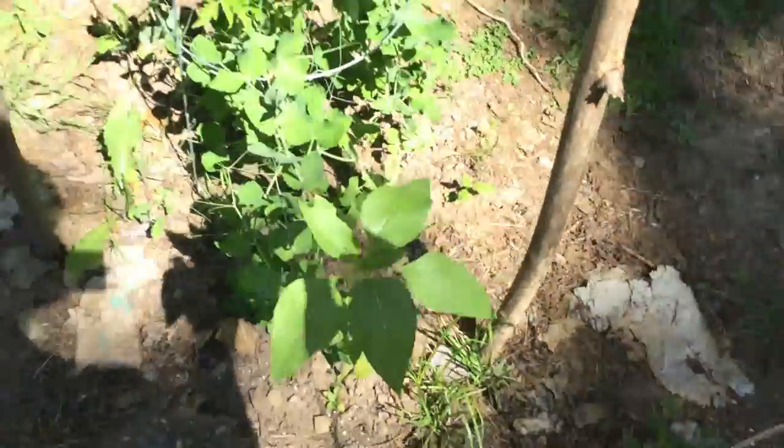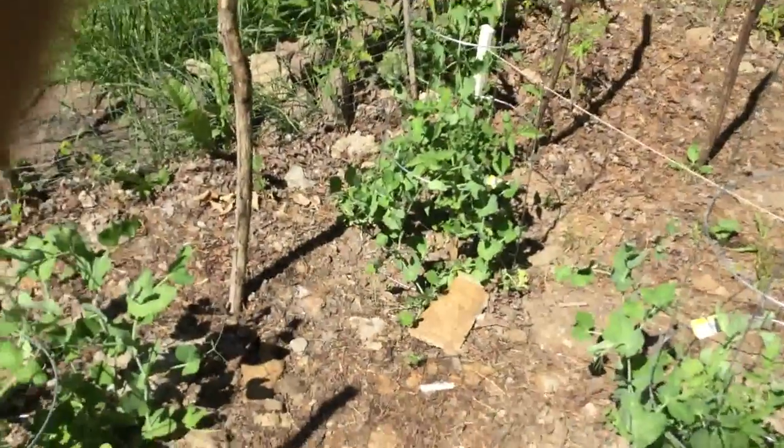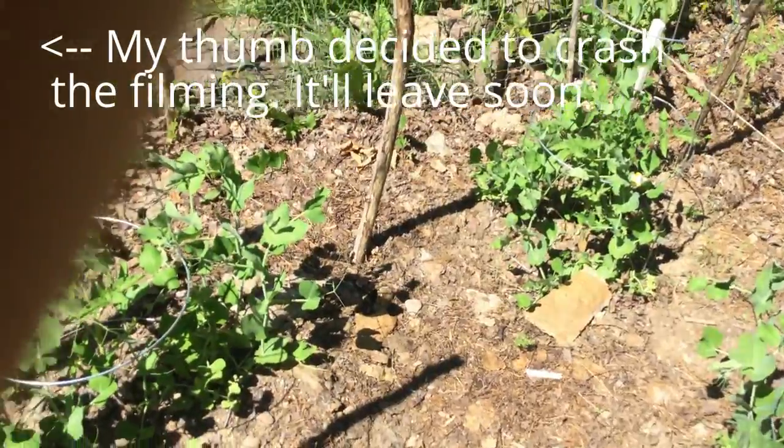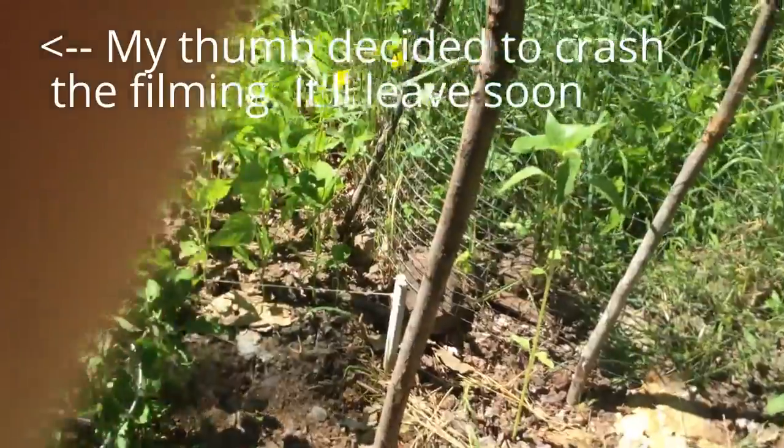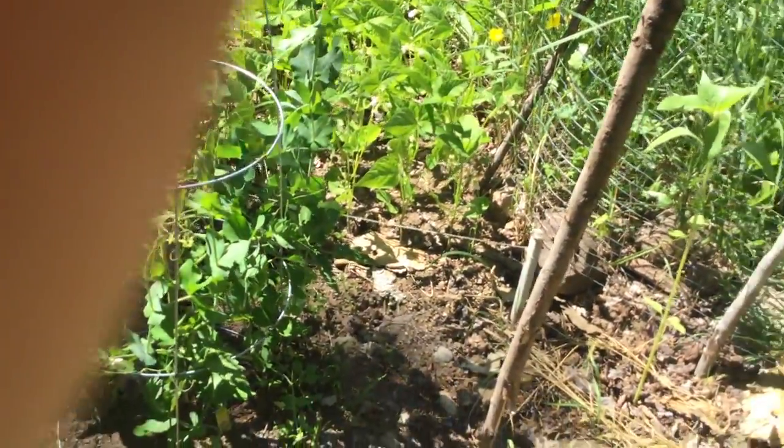Got another sunflower over here. I've got the sunflowers scattered all throughout the garden. Got peas, there's another sunflower right over there. I've got peas and tomatoes all in through here.